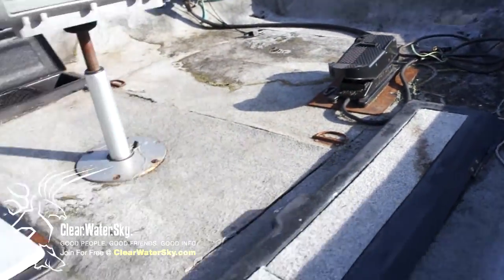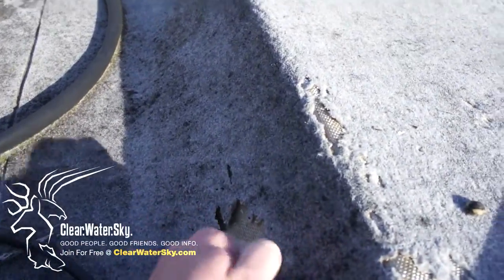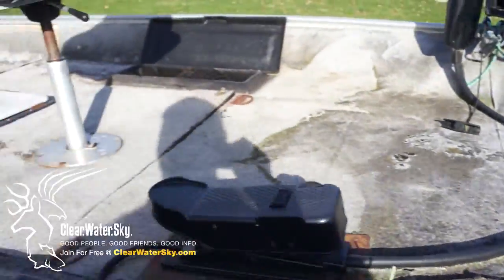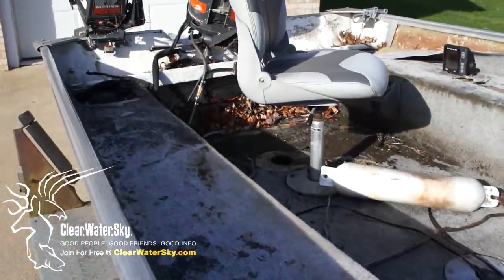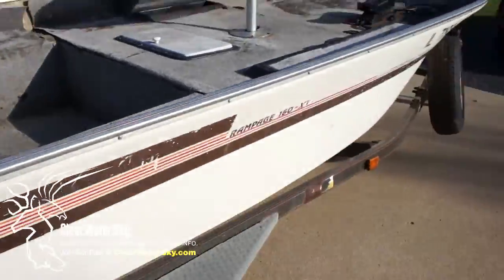The plan is to pretty much gut the whole thing. My understanding is that it's fiberglass underneath, so we should be able to just strip it all out, get all the stuff out, clean it real good. We'll probably have to learn how to do some electrical.